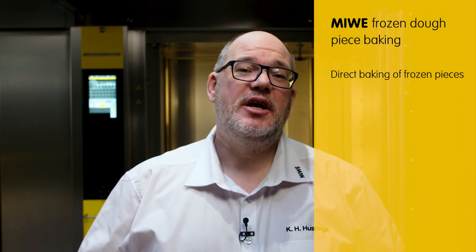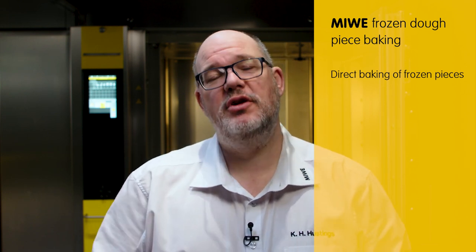Frozen dough piece baking with the Miva roll-in — straight from the freezer to the oven. Is that possible? Yes. With Miva, it is possible to bake briefly proofed frozen products straight away, using the frozen dough piece baking function.